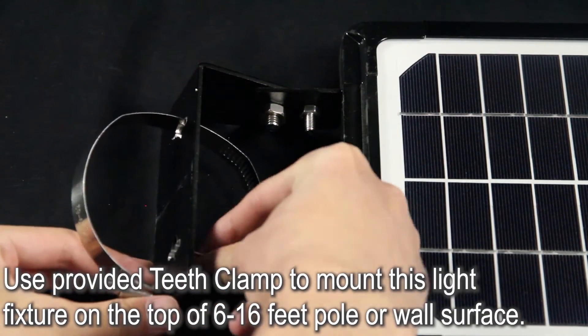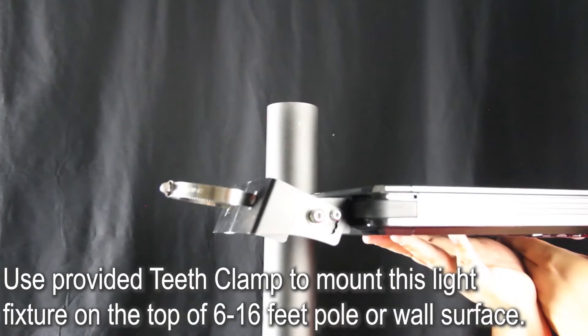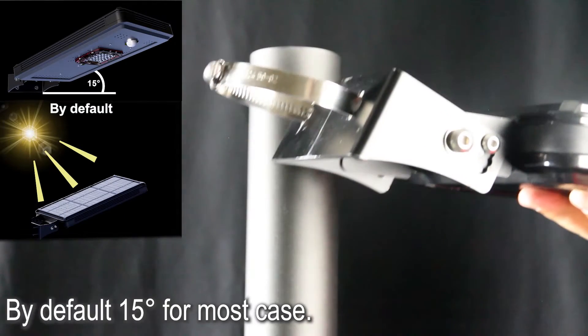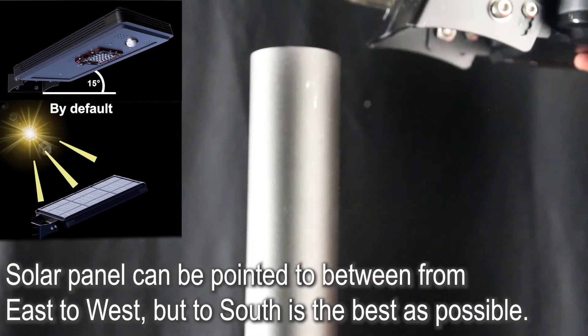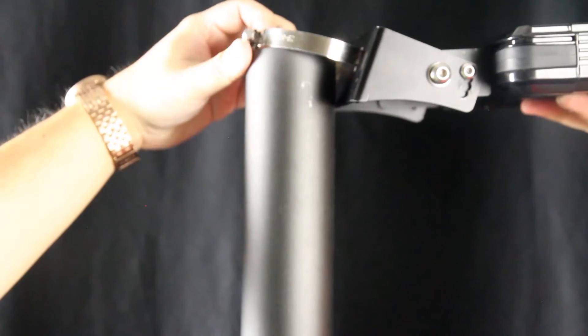The EE812WAI8Us provides a teeth clamp to mount this light fixture on the top of a 6 to 16 feet pole or wall surface. By default, 15 degrees works for most cases. The solar panel can be pointed from east to west, but facing south is best, and definitely not to north.